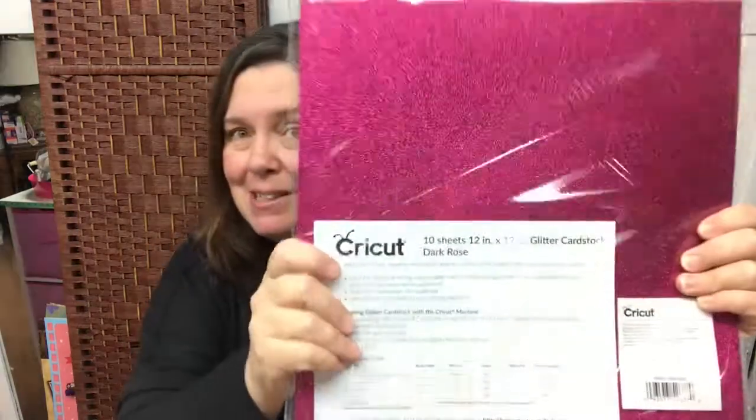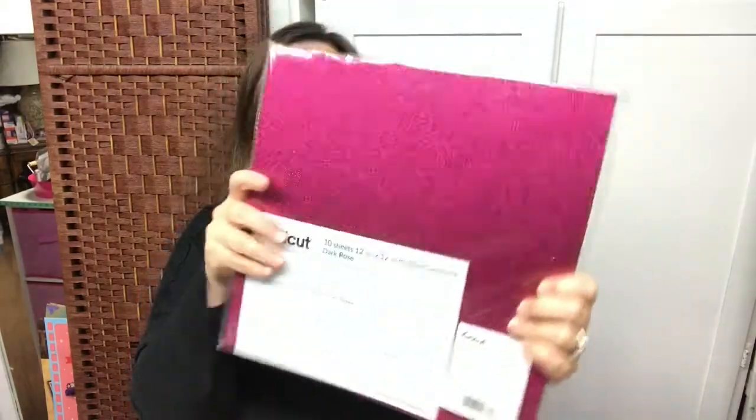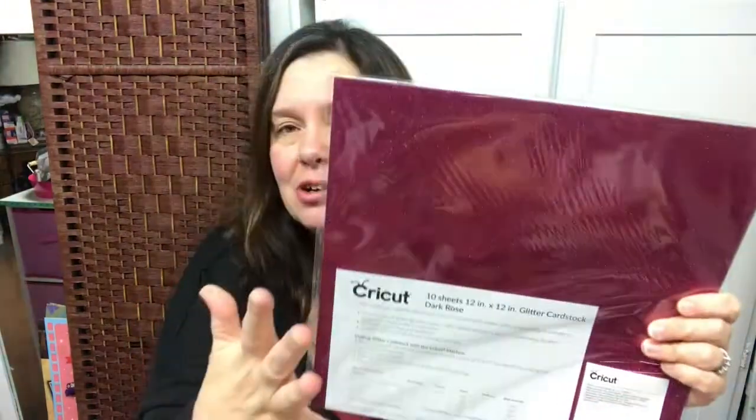Dark rose — I thought I've got to try this dark rose glitter cardstock. There are 10 sheets in here, they're 12 by 12, and I know that the glitter cardstock is really good quality and cuts really well. So I look forward to using these supplies to make some projects — hopefully in December, if not it will have to wait until the beginning of January, because I am in the process of moving and building a new craft room.